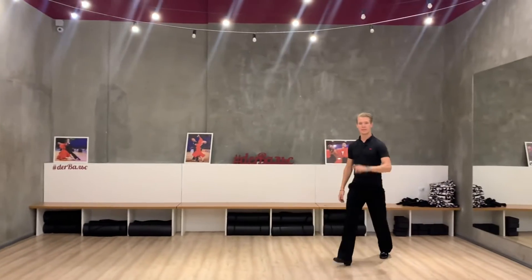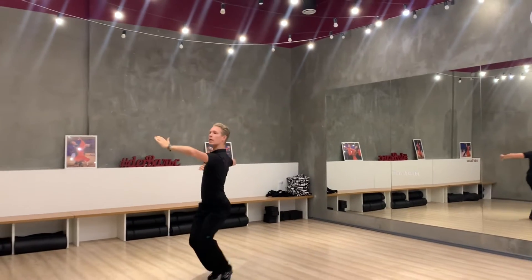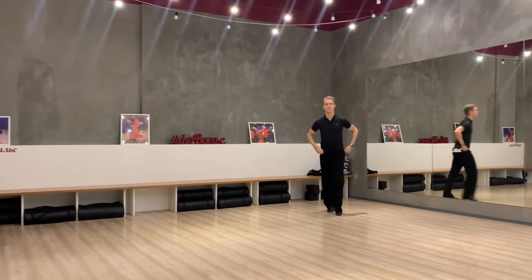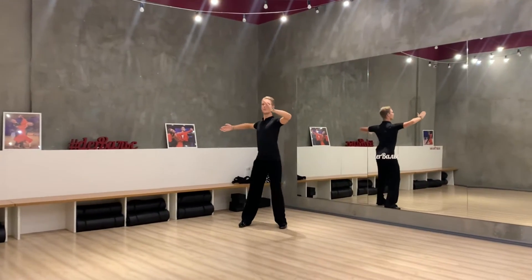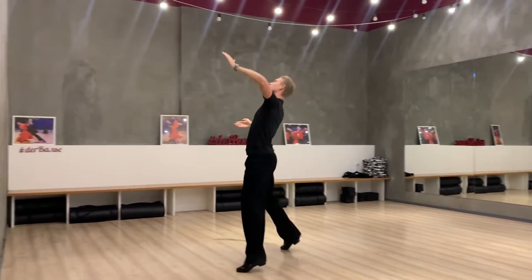The mistake looks like: one, two, three, one, two, three. And this is the version without the mistake: two, three, one, two, three.